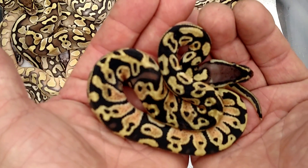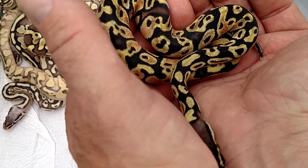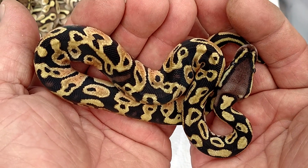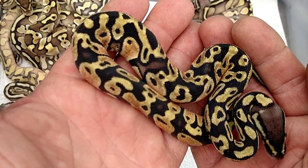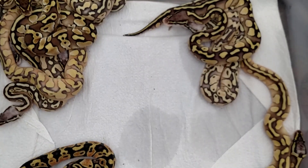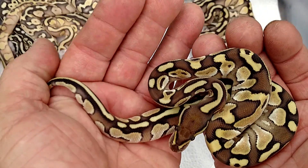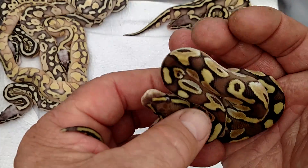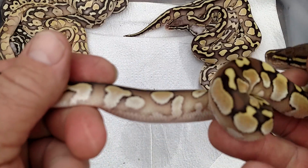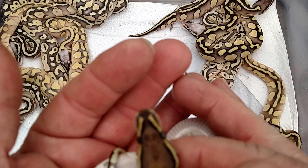This breeding was a pastel yellow belly to a pastel lesser. So here we go with what I believe is just a pastel — don't think it has yellow belly in it. I'm gonna whiz through this because I know this camera's gonna start going crazy on me again. So let's go to this one here. I'm saying a normal lesser; I don't know about the yellow belly in the lesser, so if you see something I don't see, let me know.